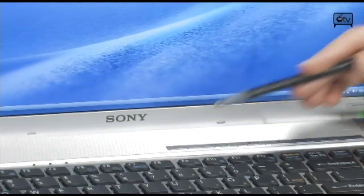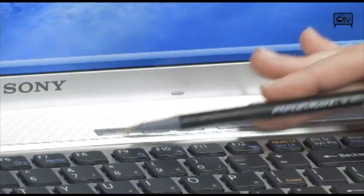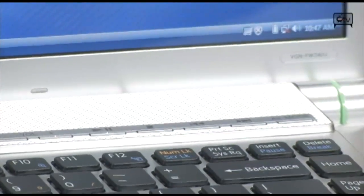You have your control panel up top along the speakers as well. Right here is a shortcut button that you can program. You have your volume controls, and your play, forward, backward, and AV mode. When you're in AV mode, you'll see you have all of your entertainment right up here.